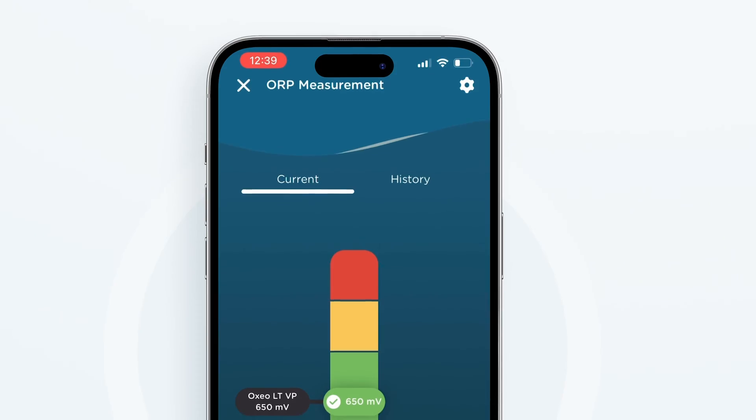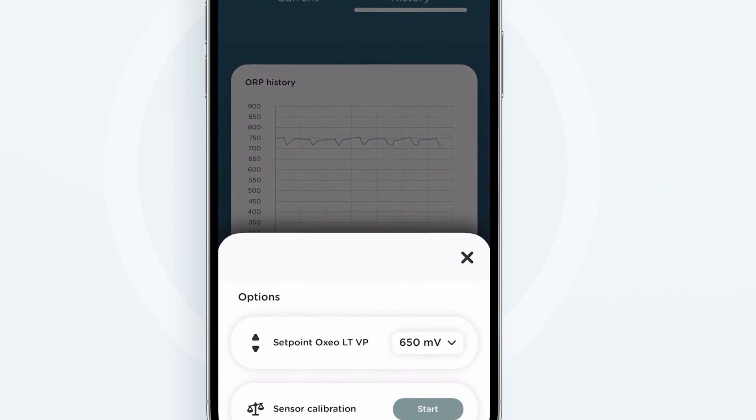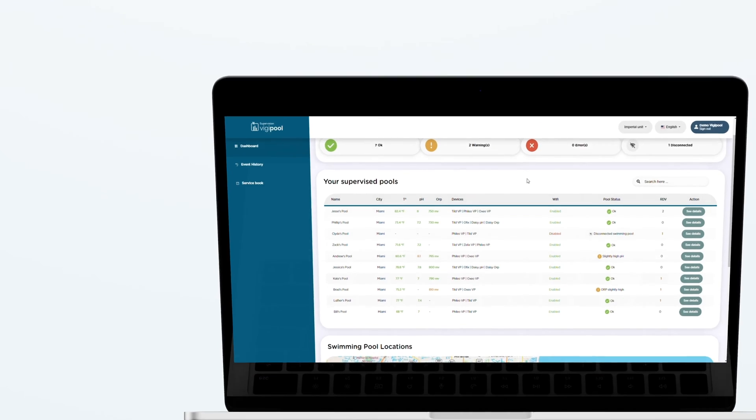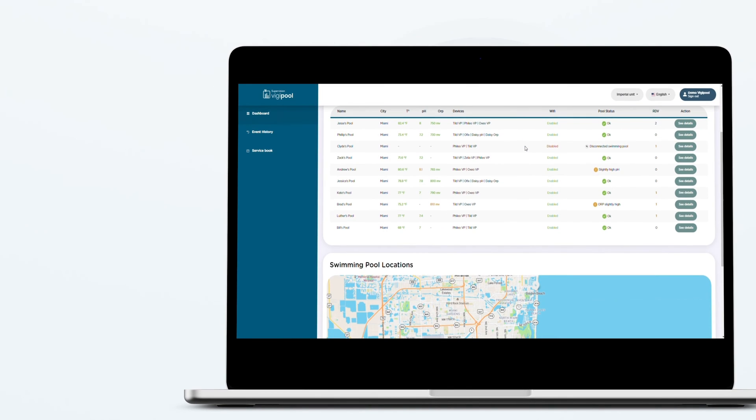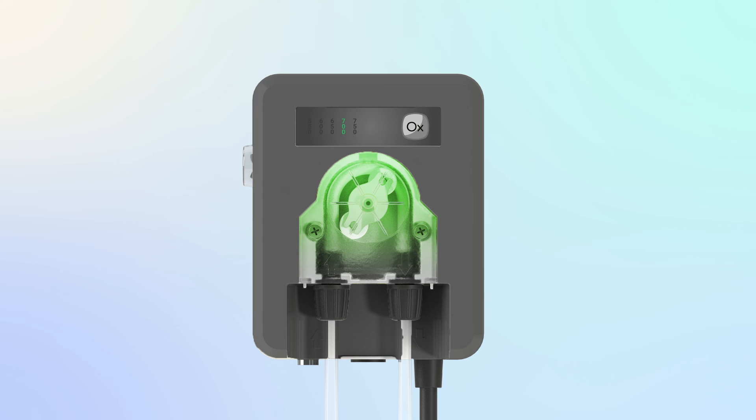The device will even track and record your historic water quality data, and you and your service provider can access this information from our website. The LED indicator light on the device will tell you, in real time, what's happening with your pool's water quality. A green LED indicator light means your pool's within the healthy prescribed range. Yellow means marginally outside of the range, and red is dangerously outside of the prescribed range.